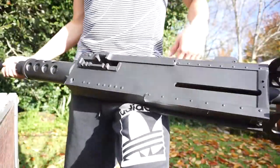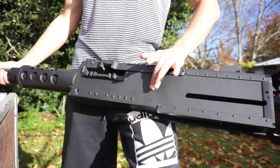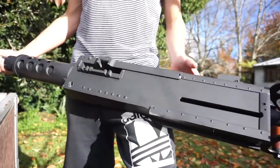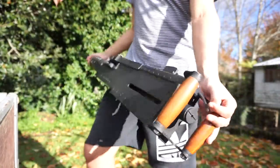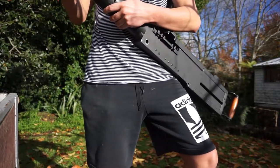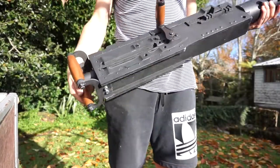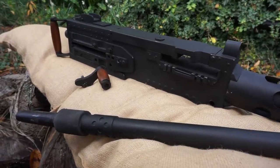So if you guys do want to see a future video of how I made this 50 caliber machine gun, I will if this video gets 8 likes, and I'll do a video. It's a bit of work to it, but as you can see, it's a pretty decent finish for a homemade static 50 caliber. Hopefully you guys enjoyed the video, and I'll catch you guys in another one.